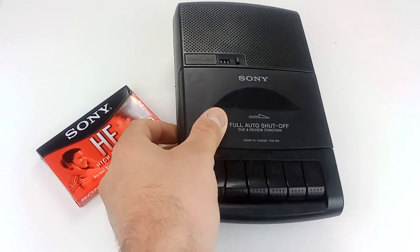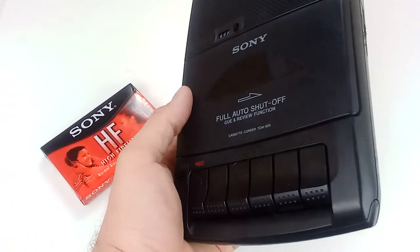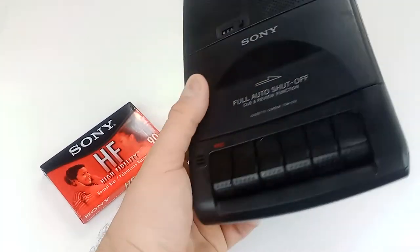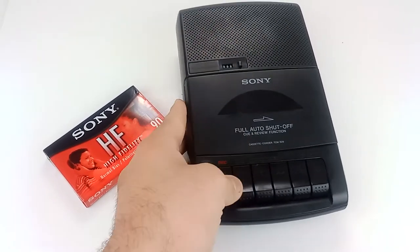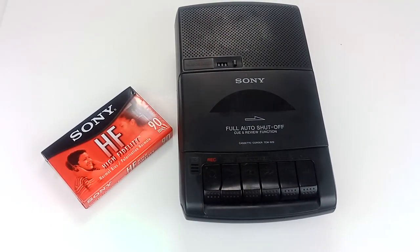As far as the physical condition goes, it is in okay to good condition. No major damage. A couple just normal scratches and scuffs from age. And I think that's about it. Thanks for looking, guys.